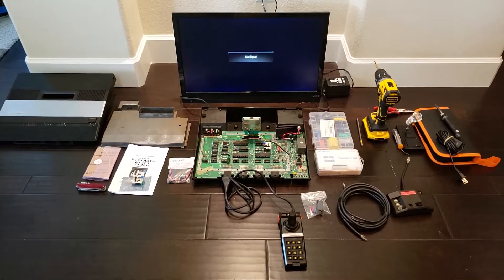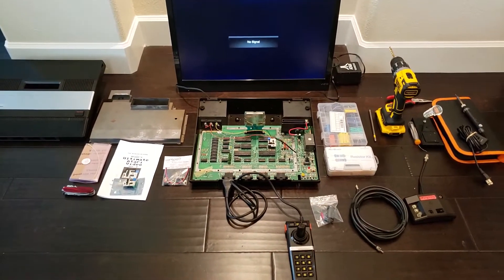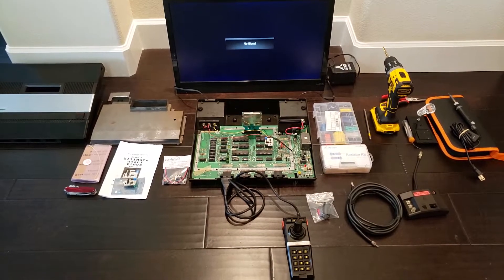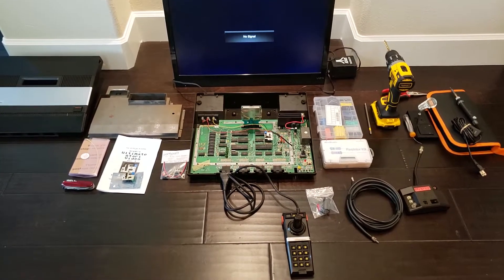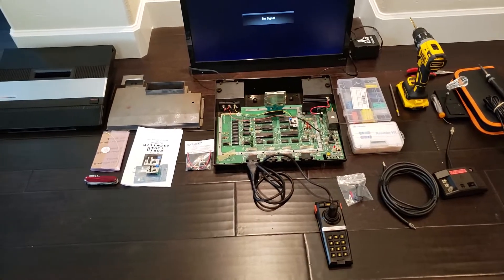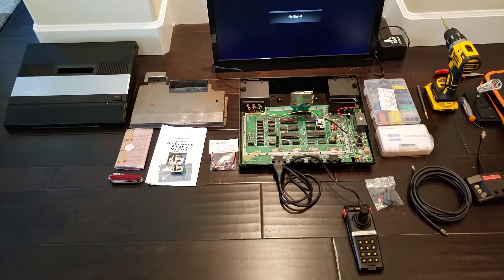Hello everyone, this is hopefully a short video on how I modded my Atari 5200, the 4-port version, using the Console 5 Power Mod and also Brian's UAV Audio Video Mod.